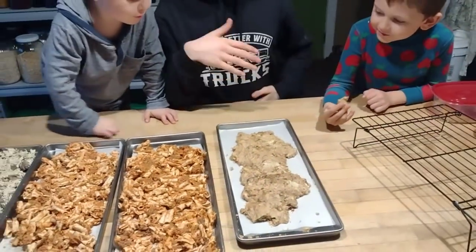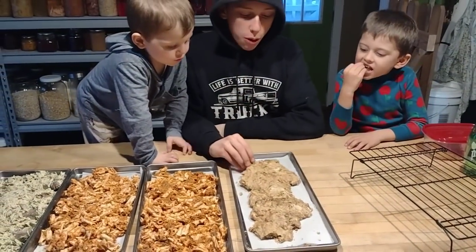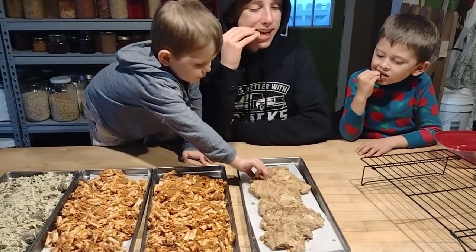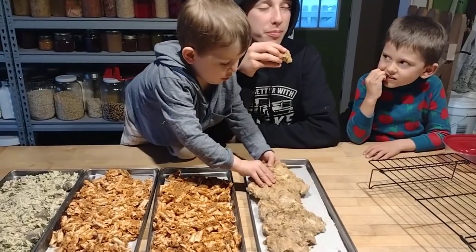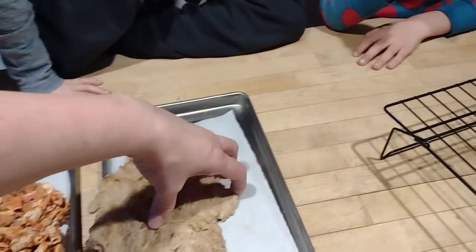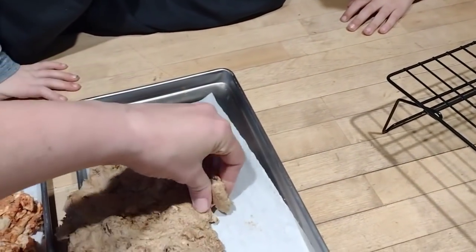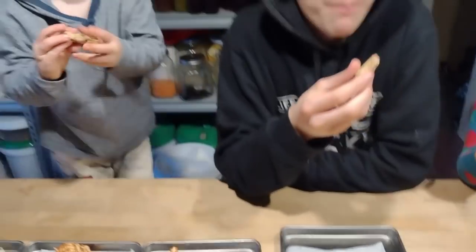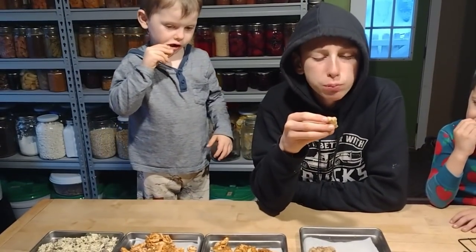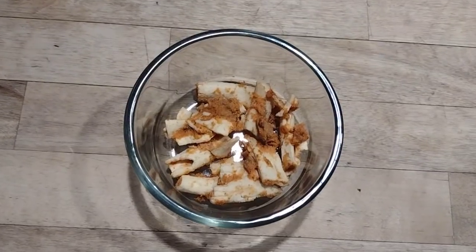Can't recommend the freeze dried date candy enough — make sure you try this if you have a freeze dryer. You can check out the link to my Harvest Right freeze dryer in the description below, where you can find different sizes available. We've been really enjoying having this freeze dryer and just experimenting.